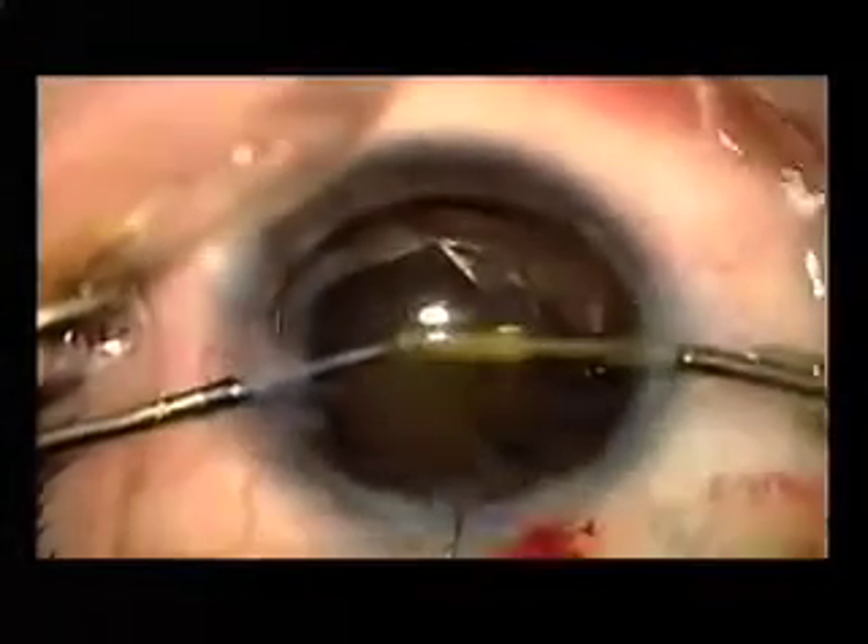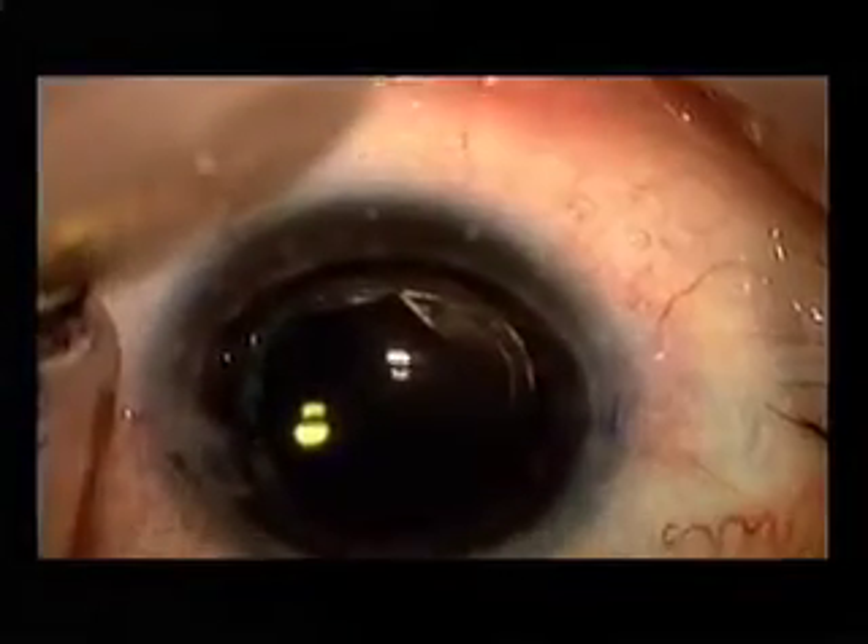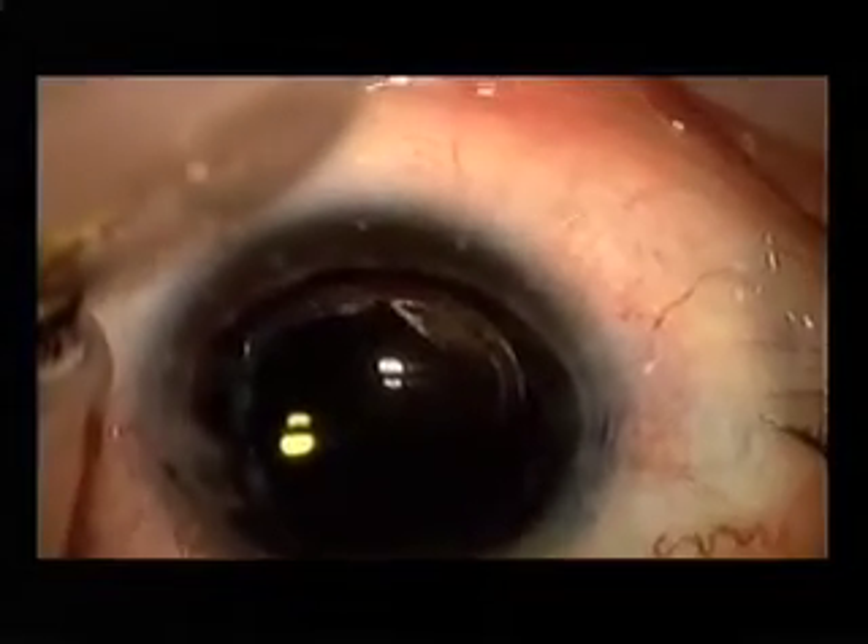And once again, very gentle aspiration of the viscoelastic at the end of the case. This lens is very stable in this bag. It's a beautiful surgery.